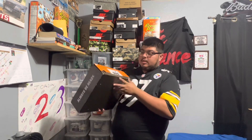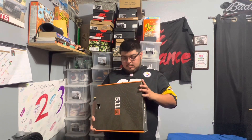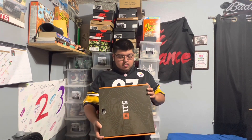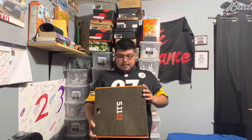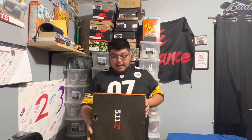So here I've got a 5.11 Tactical box — "Always Be Ready" right there. And you've got the 12380 Fast-Tac 6-inch in the black colorway.